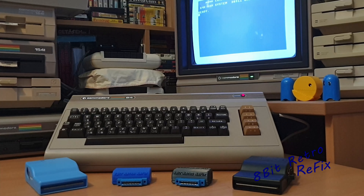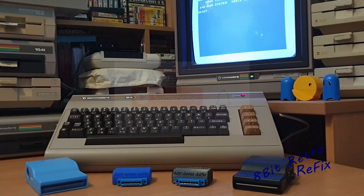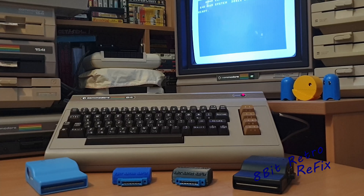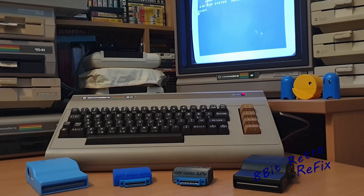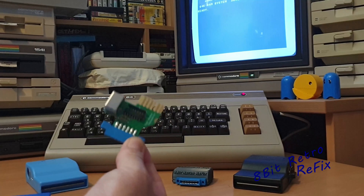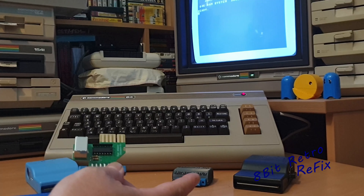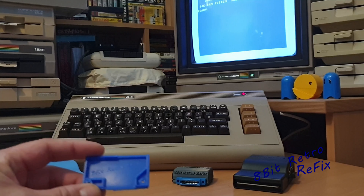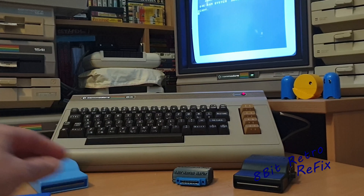Hi and welcome to another episode of 8Bit Retro Refix. On this week's episode we're going to be creating some 1541U2 Plus Ultimate Cartridge tape adapter cases. I've had one of these for quite a long time but never had the tape adapter case. Rather than it being bare — this is how they come, just like that — they don't come in a case like the Ultimate Cartridge does.